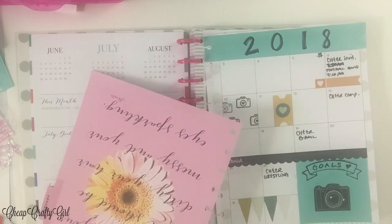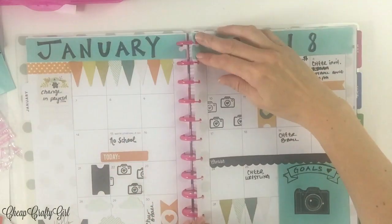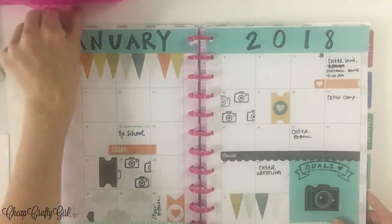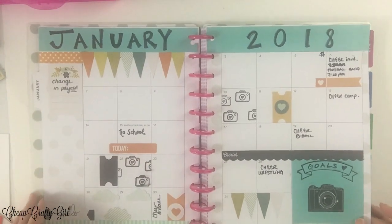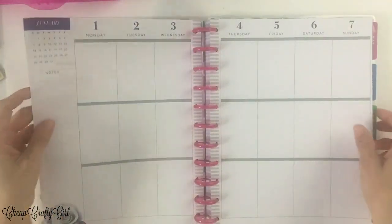That's pretty much it for my January monthly spread. I feel like I've done better monthly spreads, but it was a nice start for sure. And the stickers are so adorable. I do love the stamping, I just need to learn about ink a little bit more because it just didn't turn out well for me.